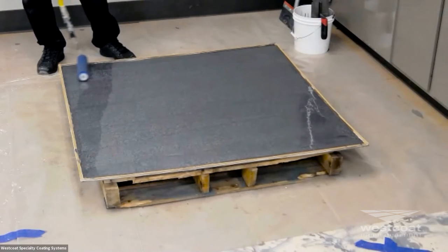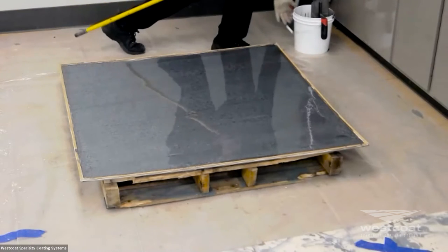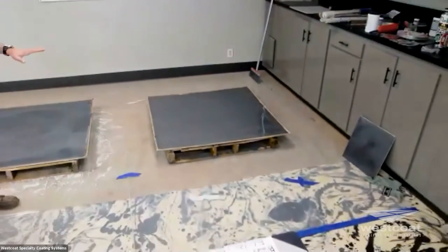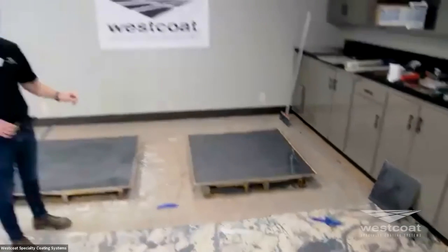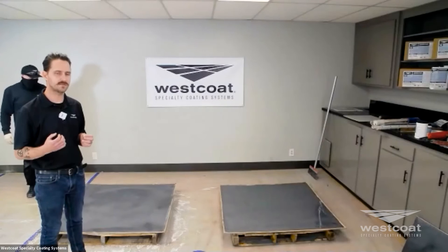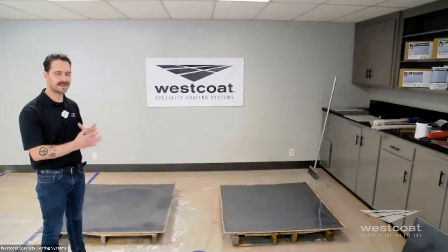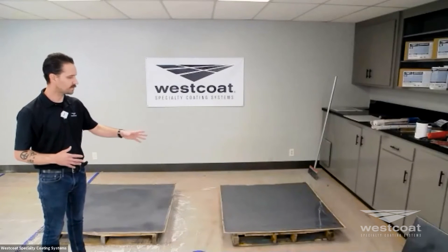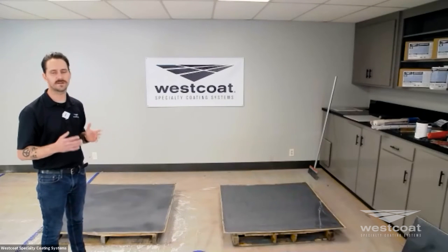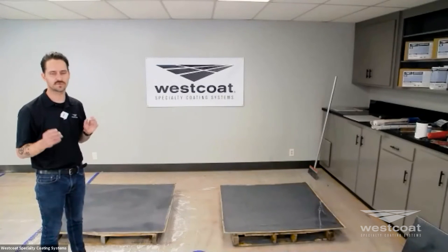For a solid, uniform finish across a large-scale project, apply with a notch trowel or notch squeegee and back roll with a loop roller. Use spike shoes to stay in the wet material without tracking it everywhere. At that point, you just leave it — this material will move. One thing included in this product is called the drift dynamic, an additive that helps create flow and movement, producing a very nice dynamic effect. You'll see the beautiful micas and metallic additives flow and create a unique, beautiful effect across the floor, making no two floors really the same.